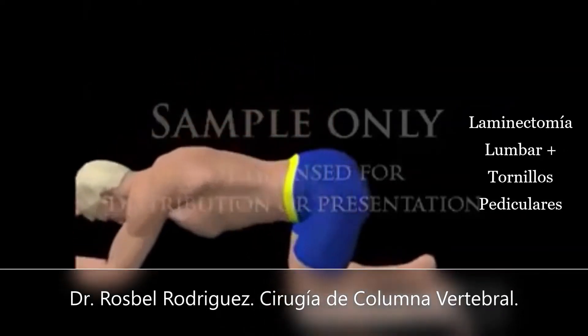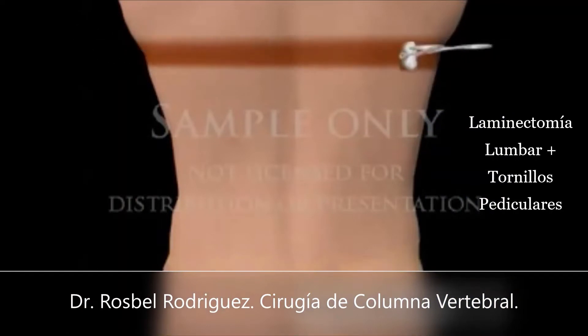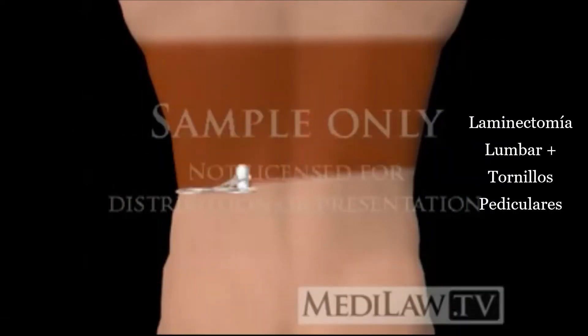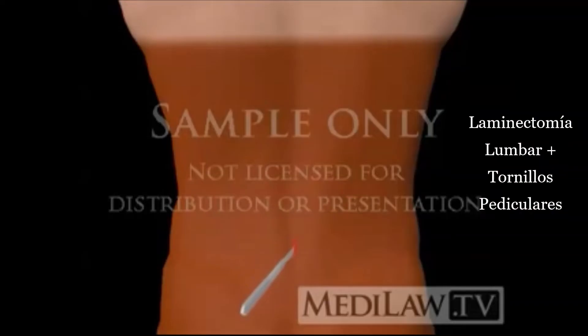You will be placed in a kneeling position. Your skin will be cleaned. An incision will be made in the middle of the back.